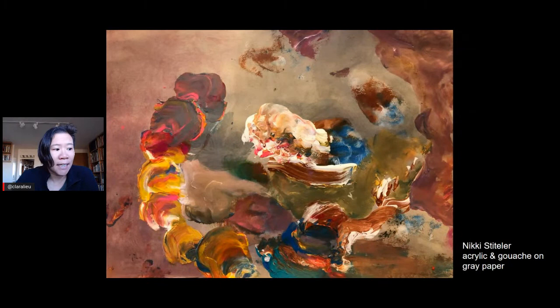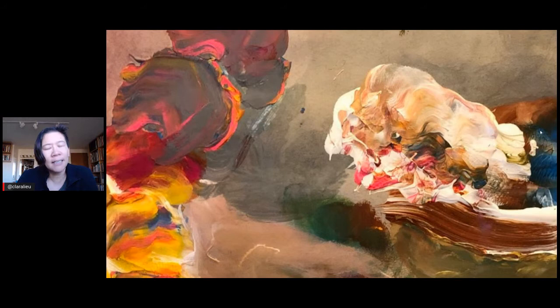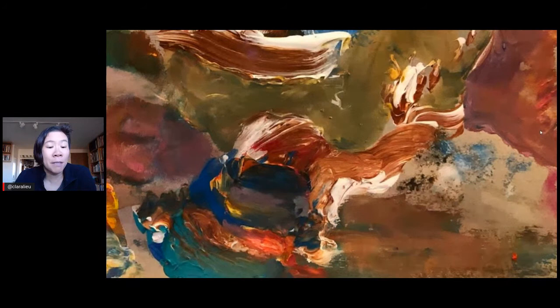The first artist we're going to look at today is Nikki Stittler. Nikki says: I love finger painting, wet and dry, smudgy and clear, watery and opaque, which gave me different types of marks and textures. This is such a beautiful piece that has an incredible amount of movement. It's abstract, but my feeling looking at it is that it very much has a sense of landscape and a beautiful feeling of atmosphere. We've been getting a lot of people asking about abstract art and how to go about doing it.